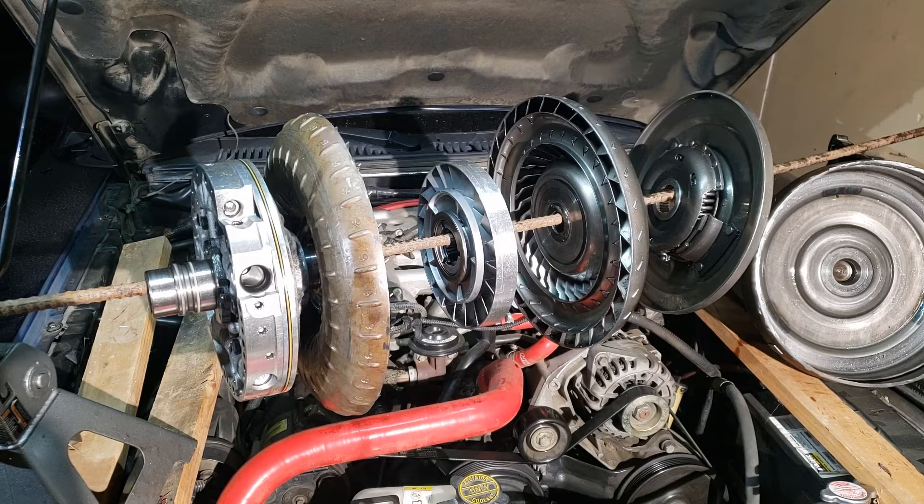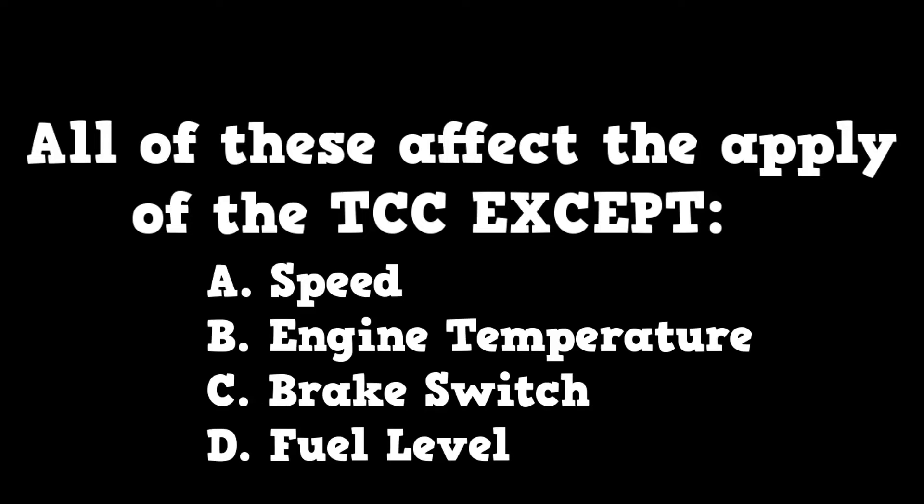We'll end this section with one question: All of these affect the apply of the TCC except — A: Speed, B: Engine temperature, C: Brake switch, or D: The fuel level.